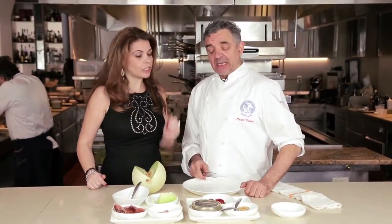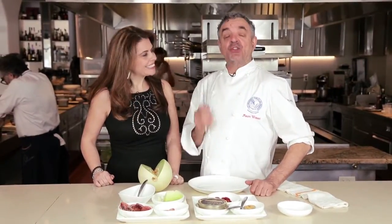We're back for our second recipe with Chef Mauro Uliassi — still in Florida. He is the wizard! The second dish is a langoustine — beautiful langoustine — combining the north and south of Italy.